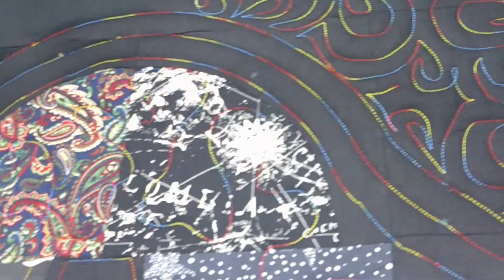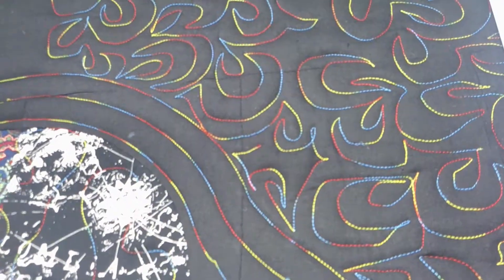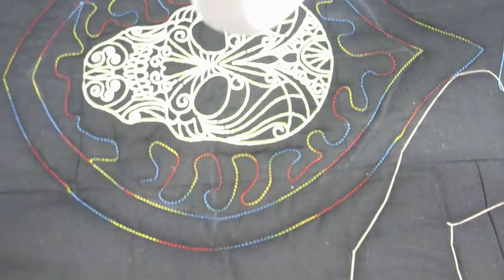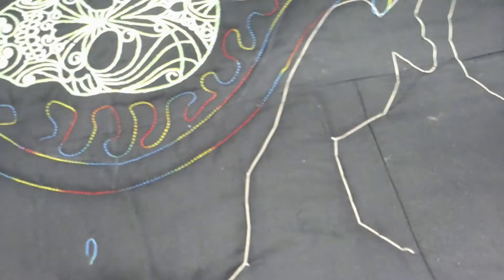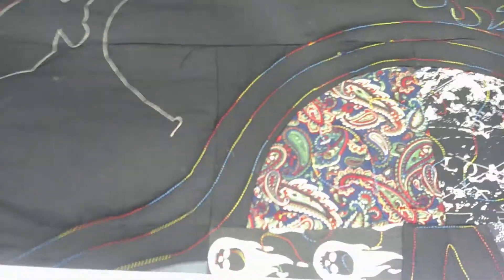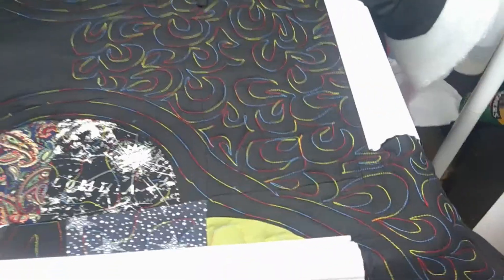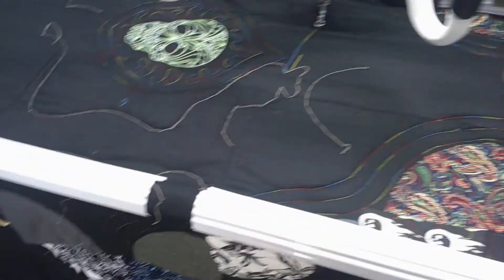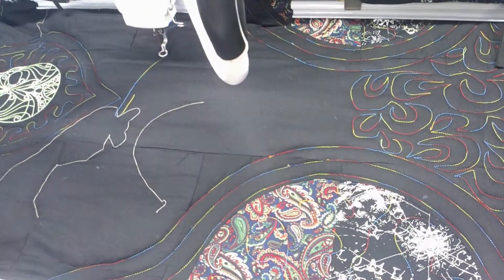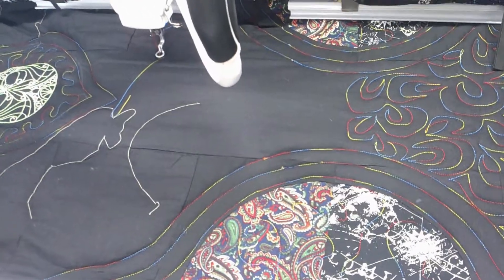I've started quilting up this quilt for my son. One side is chain tigers and the other side is skulls with a drunken path, so I'm calling it drunken skulls. I've only got this hip frame which is four-and-a-half foot long and my long arm is the Kunik 15R.